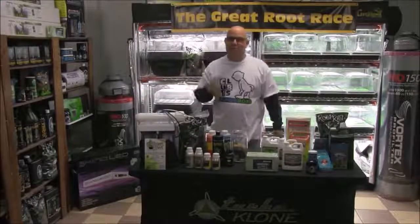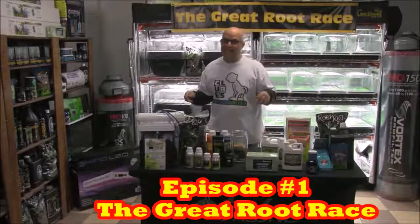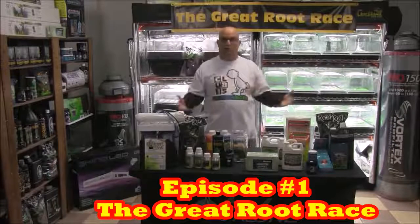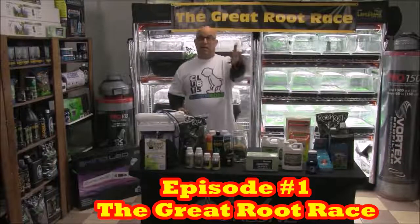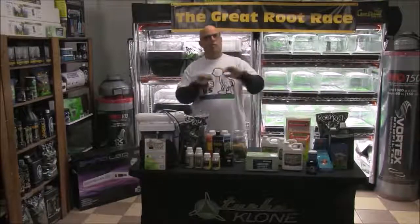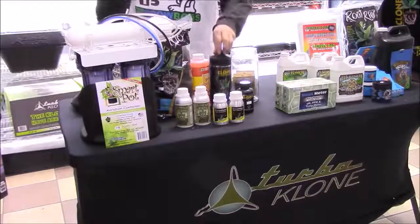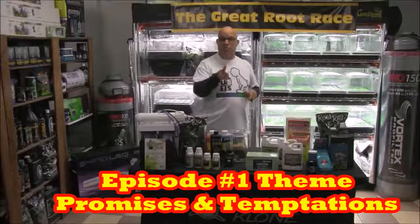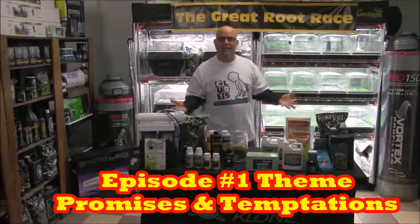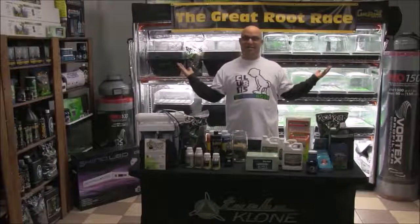Hi, this is episode one, day one of the 49-Day Great Root Race. In this episode I'm going to introduce you to all the equipment and all the products we'll be testing. Then we'll mix some pH adjusted Ultimate RO water and then water everything with some Clonex solution. And since the theme of this episode is promises and temptations, we're going to talk about the promises the manufacturers make.